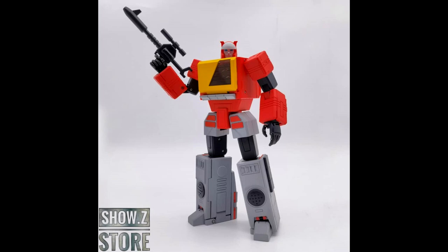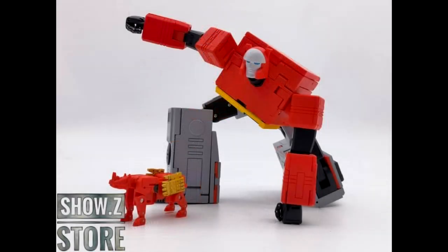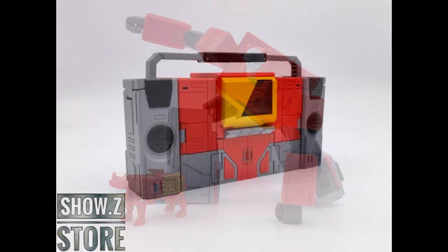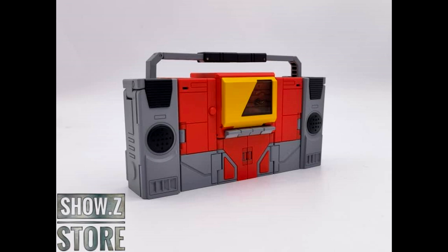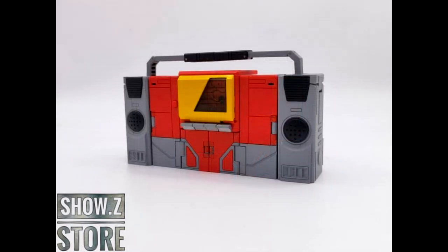Moving on to MP third-party news — Deformation Space is giving us Blaster! It's about time somebody made another one. KFC's is good but I need another. I do have their Seekers and they're good — I hope the transformation isn't as hard as those. He looks kind of plain Jane so far, and Ram Horn looks okay. I was hoping Famous Toys would put one out, but looks like Deformation Space is going to beat them to it.